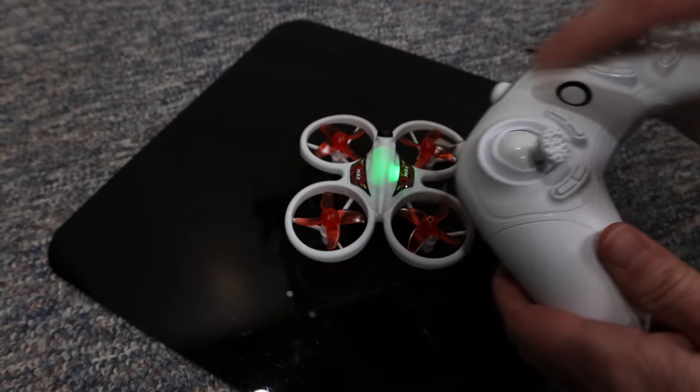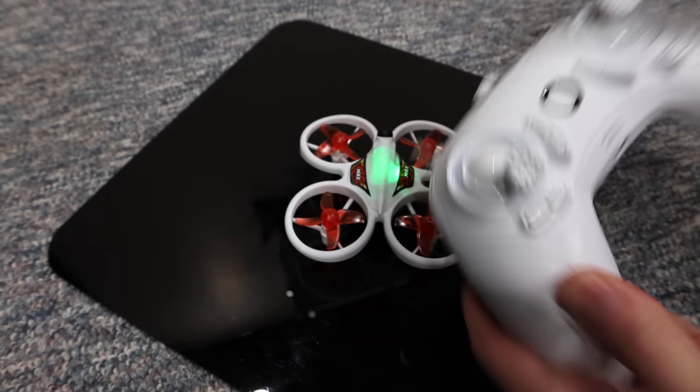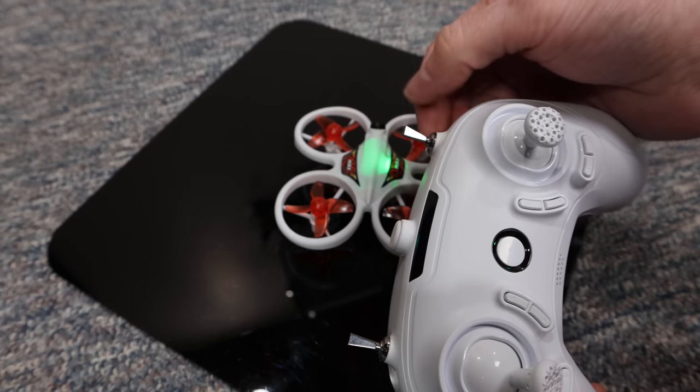One short beep is on and one long beep is off — so short beep, there we go. This remote and our little quad are kind of connected, but not fully yet because it doesn't know what you want to do. Keep your throttle down. On the right you have a three-position switch: bottom is beginner mode, middle is intermediate, and top is advanced mode.